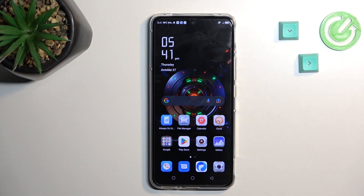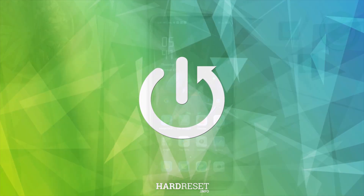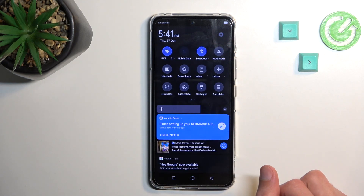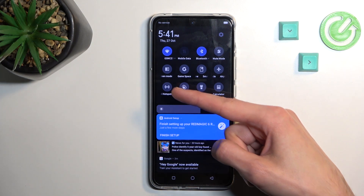Welcome — this is the AZTE Red Magic 6R, and today I'll show you how you can enable and set up your portable hotspot. To get started, let's pull down our notifications, extend the list, and somewhere in here you should hopefully see the personal hotspot toggle, which for me is right over here.